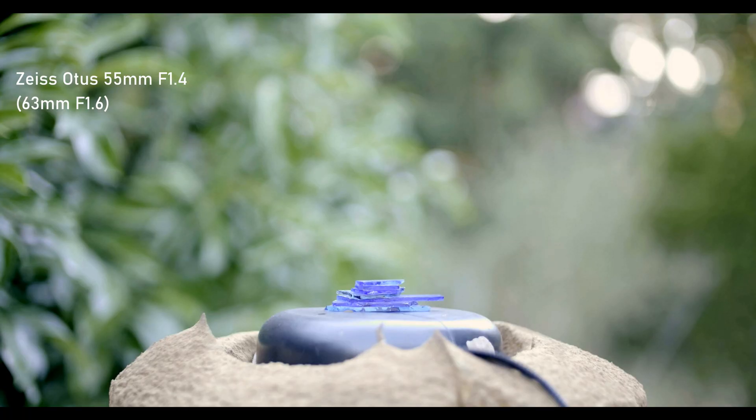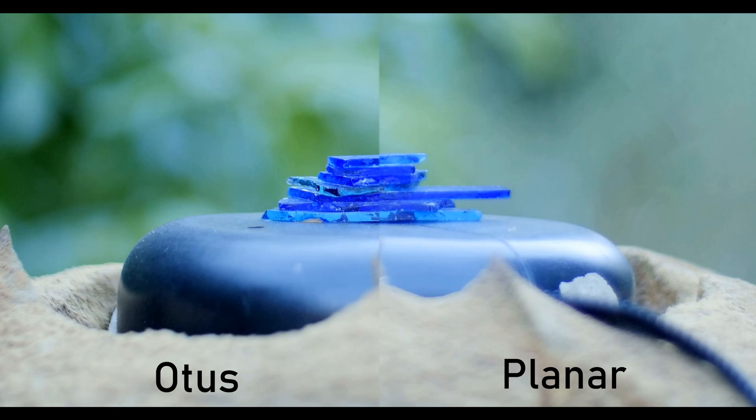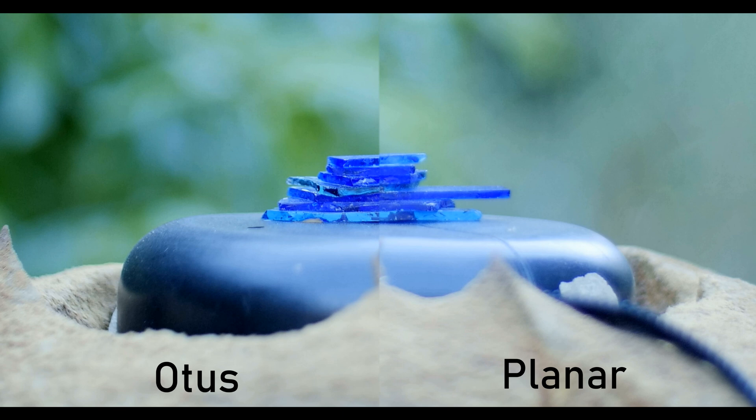Now we come to the topic of speed booster sharpness wide open. From what I can tell, sharpness is primarily dependent on the lens. A sharp lens like the Otus will remain razor sharp with the speed booster. A lens like the Planar wide open will not be as sharp, and I don't think I can blame that on the speed booster, since other people's Planar full-frame footage doesn't look any different. Basically, the speed booster is to crop camera users what antidepressants are for single pet owners in their thirties — a method to be content with your situation.